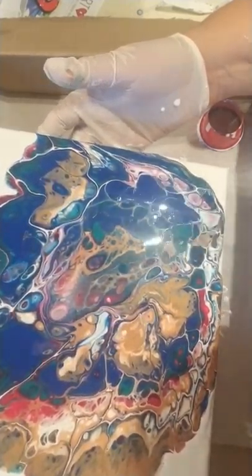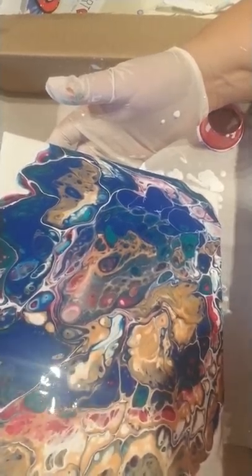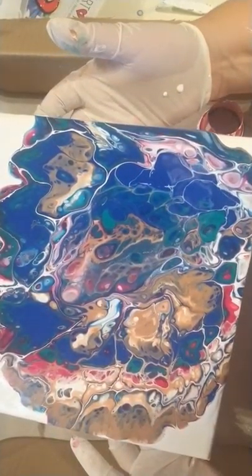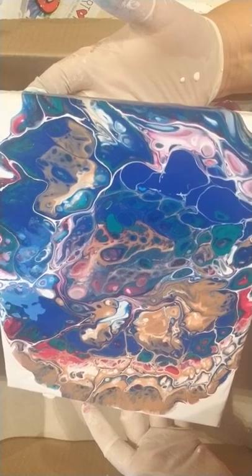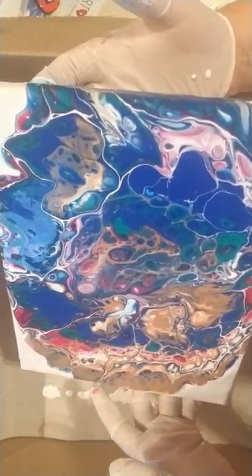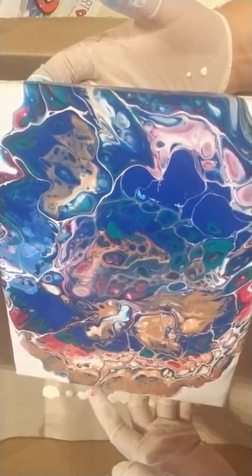It's about to come off the edges here. And I'm not afraid to have some negative space on my pictures. My friend Michelle, when she pours hers, she likes to have it all covered. And I'm perfectly fine with having the corners with the negative space, or even a little bit more than just the corners.